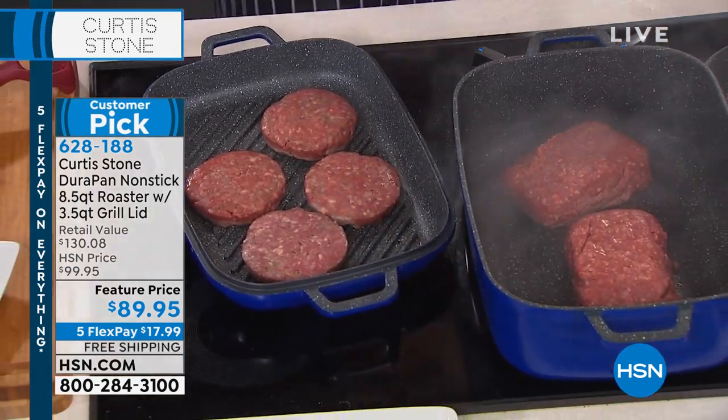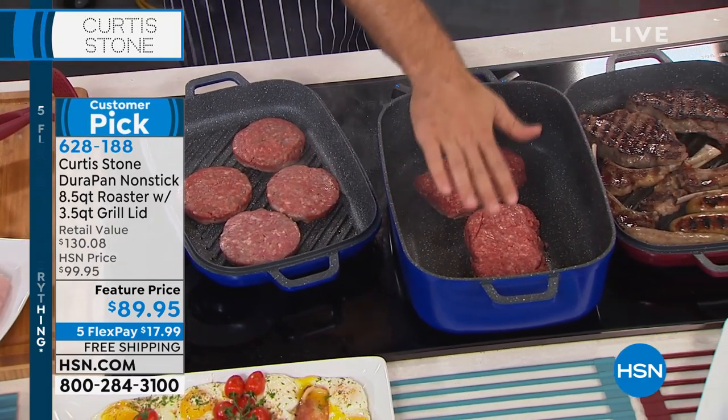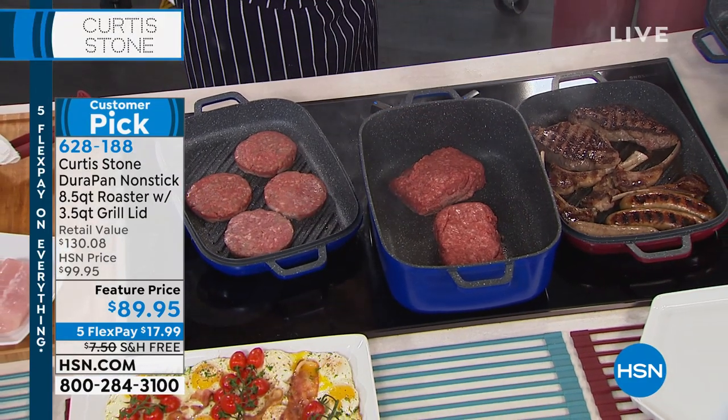Talk about cooking for a crowd. Here's the beautiful thing about this pan — this is a roaster, it's a slow cooker, it's a steamer. So that screams fall, winter, spring — you'll be doing that all year long.